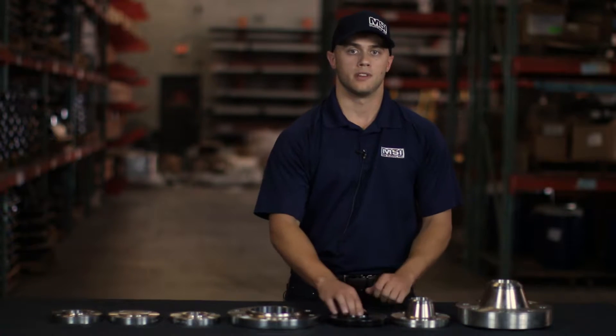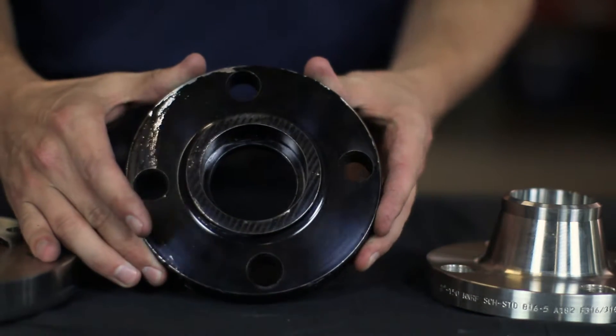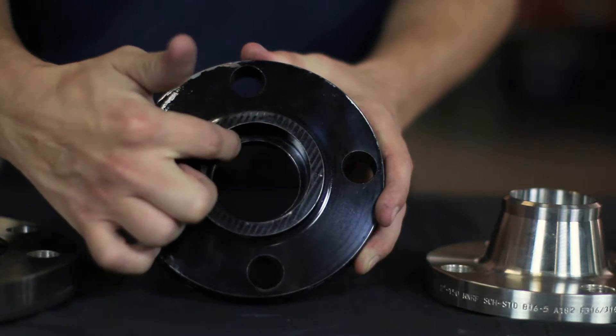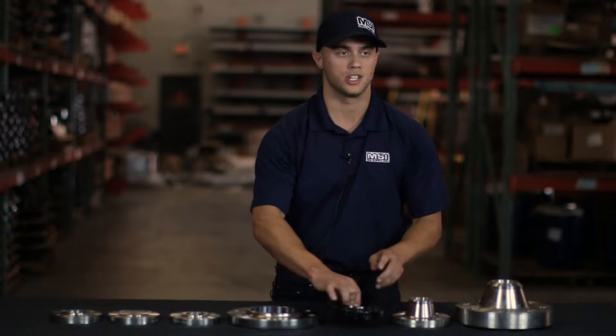The next type is a socket weld flange. A socket weld is the only other type of flange that will require a bore size. As you can see, there's a lip in here and the pipe will go in, and you will weld around this area to create a secure connection.